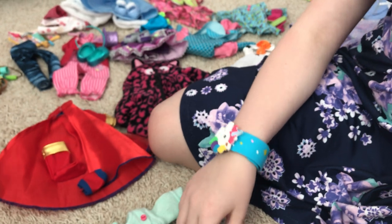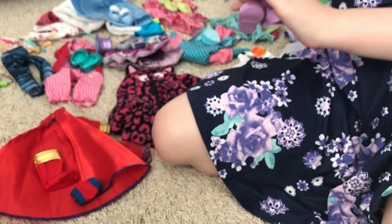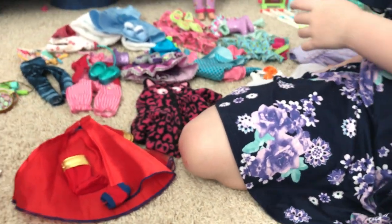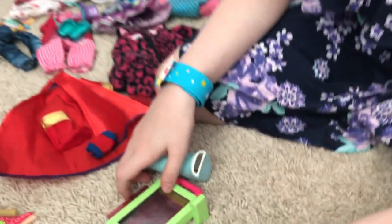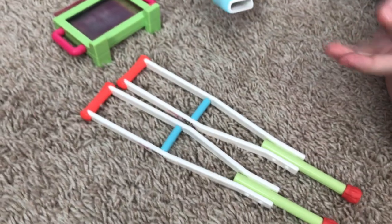Normally you cannot get boots to stand up on their own, but these ones decide to. This is about like 15 inches but whatever. Next we have this little accessory set.